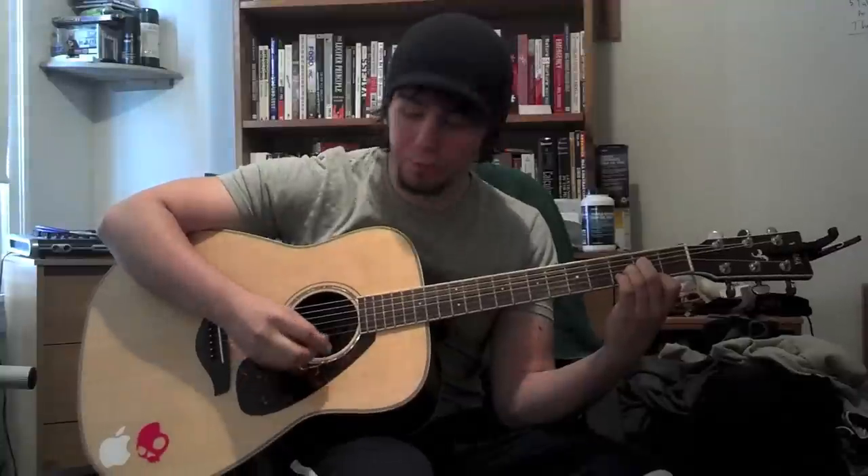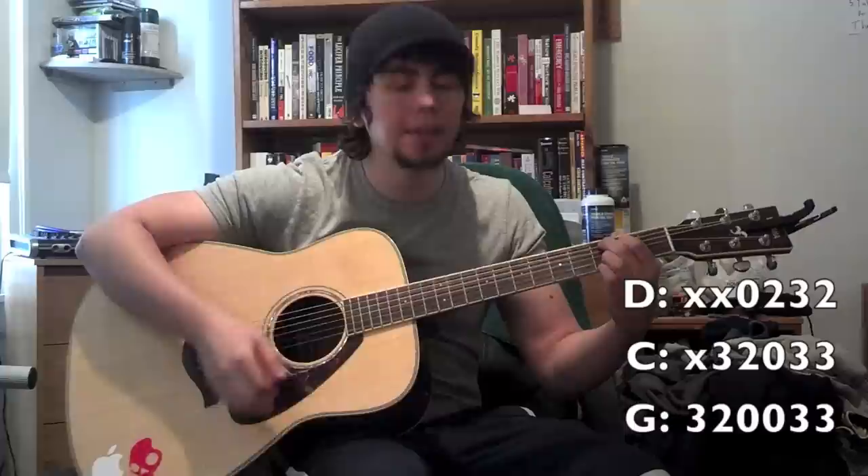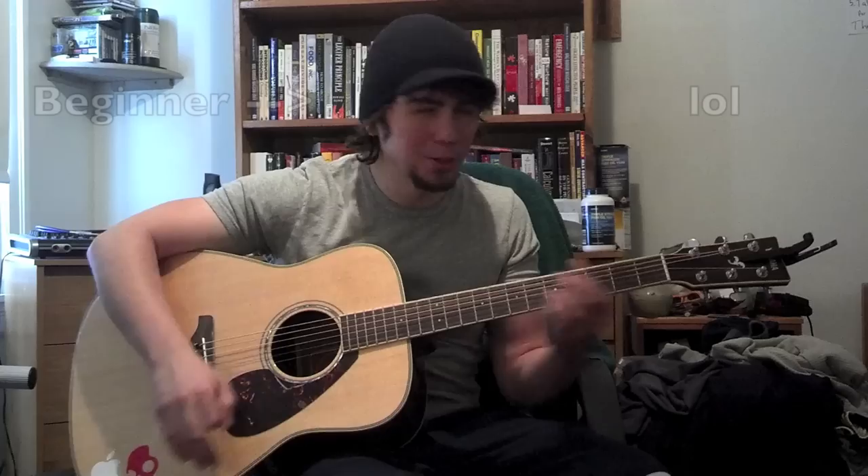I'm going to use three chords — D, C add nine, and G — to play a bunch of songs. Easy stuff. So beginners, have at it, seriously. Easy stuff.